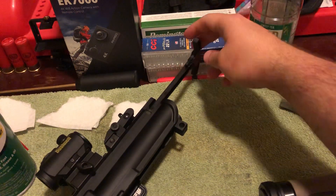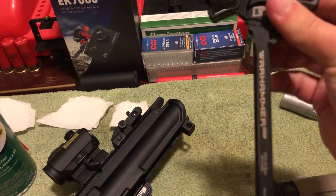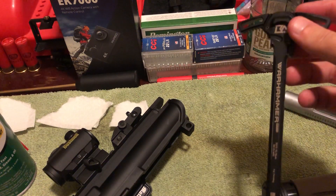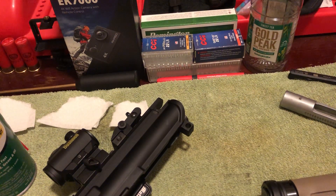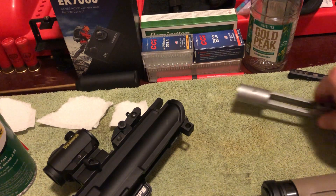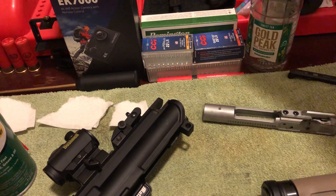The dirt seems to be coming right off. Though this isn't really a video about charging handles, I will note that this Brick Arms Warhammer charging handle — I really like it, it's very functional. Now, before we dive more into the Wilson Combat bolt carrier group, I'll show you what it came in.